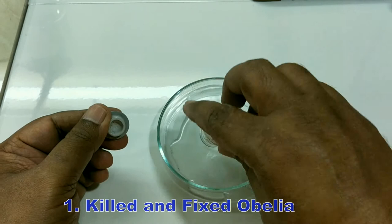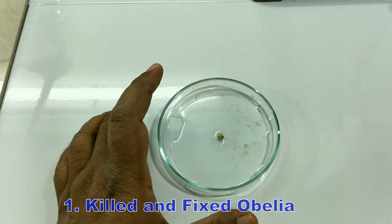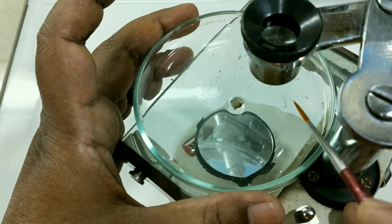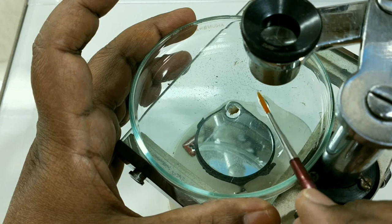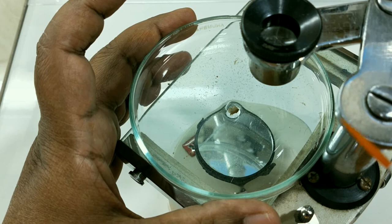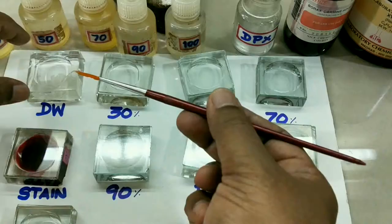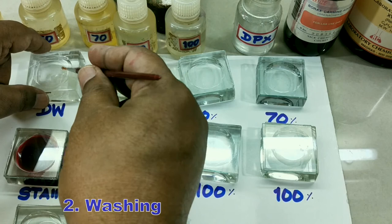Today we shall do obelia mounting. Take the obelia pre-fixed specimen and pour it into the Petri dish. Observe under the dissection microscope. Using a brush or pointed forceps, select a specimen which is complete — meaning without any damage. Transfer it into the distilled water embryo cup.